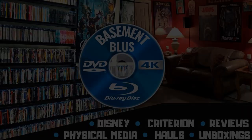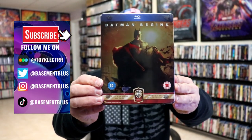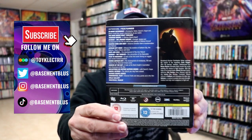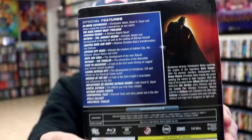Hey, Tony here. Today I'm going to do a Blu-ray steelbook unwrapping of Batman Begins, so stick around. I wanted to take time to do an unwrapping of the Batman Begins Blu-ray steelbook. Here's the front, and here's the back. If you'd like to check out all these special features, you can go ahead and pause. I'm going to go ahead and remove this from the wrapper so we can take a close look at this steelbook.